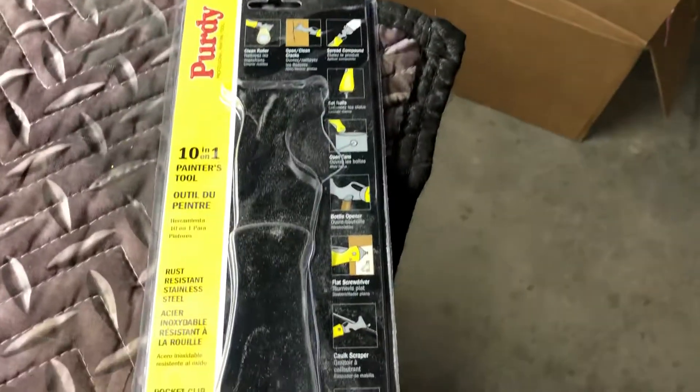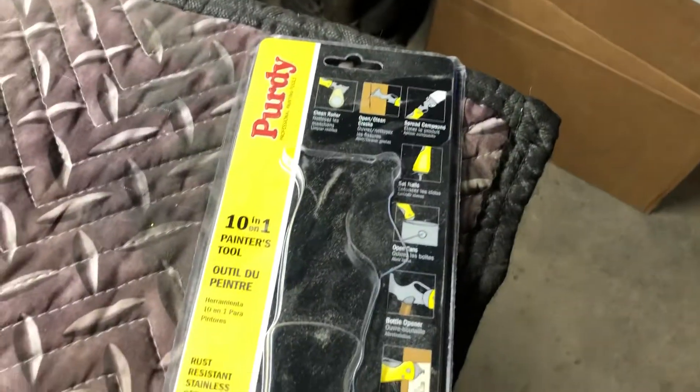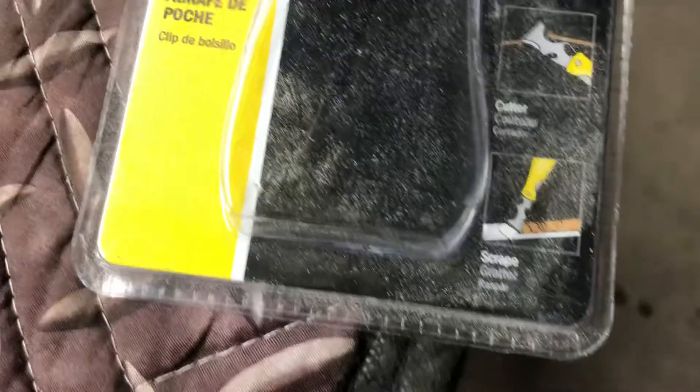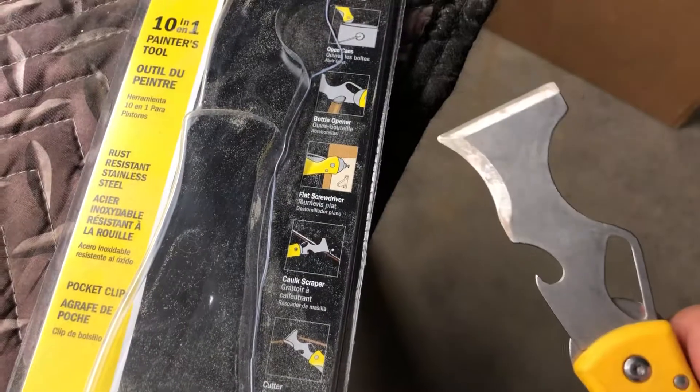Check this out. This is a Purdy tool and it's basically a fold-out painter's tool. It's the same handy Purdy piece of equipment that you know and love, but get a load of this.